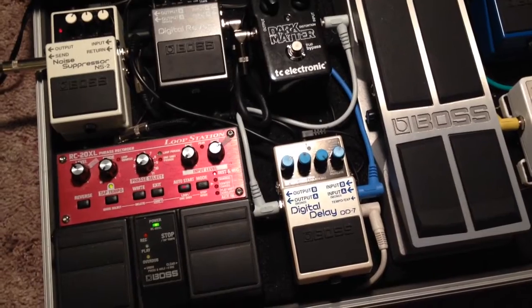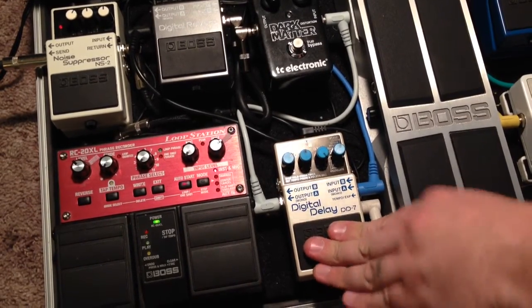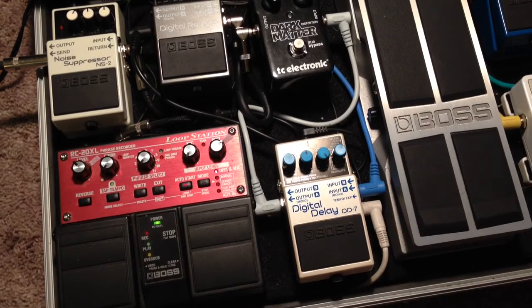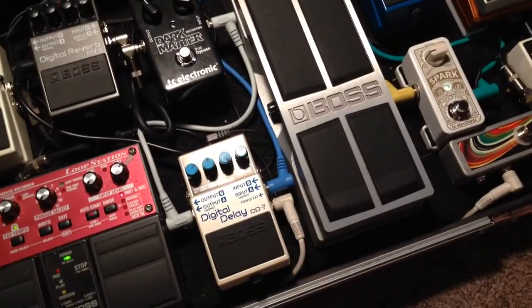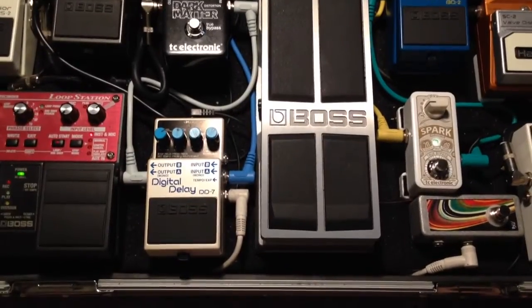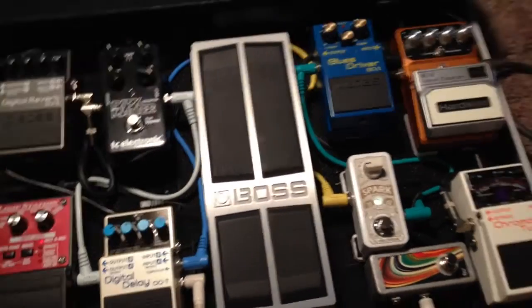And then I have the DD7 digital delay — the Boss delay. I think it's on dotted eighths right now. Anyway, it's the delay, pretty self explanatory. The honkin' huge Boss volume pedal. It is awesome. I like it.